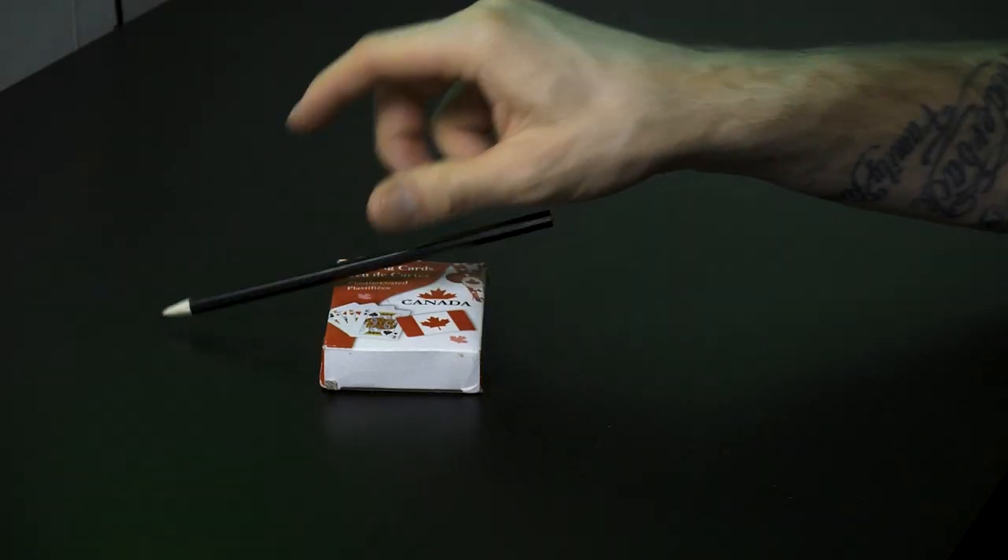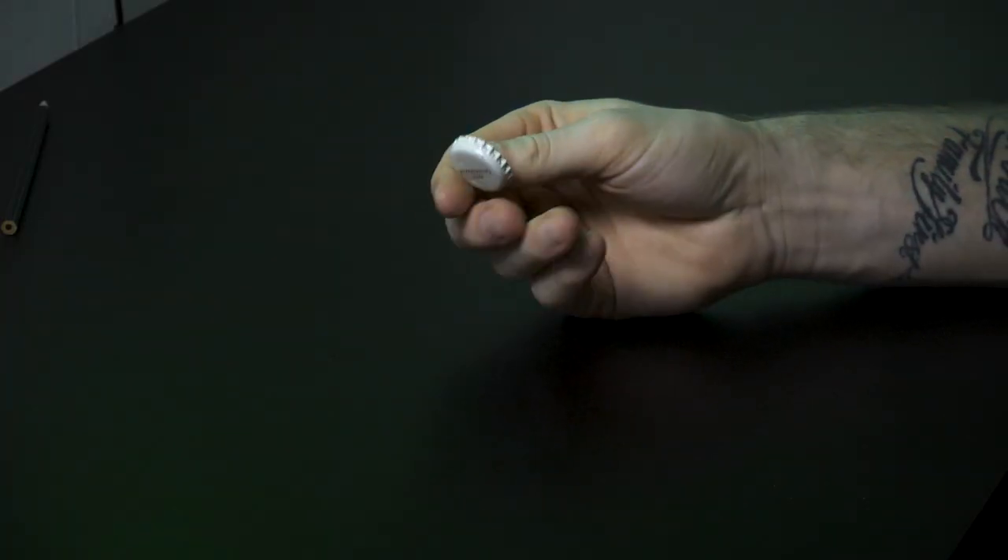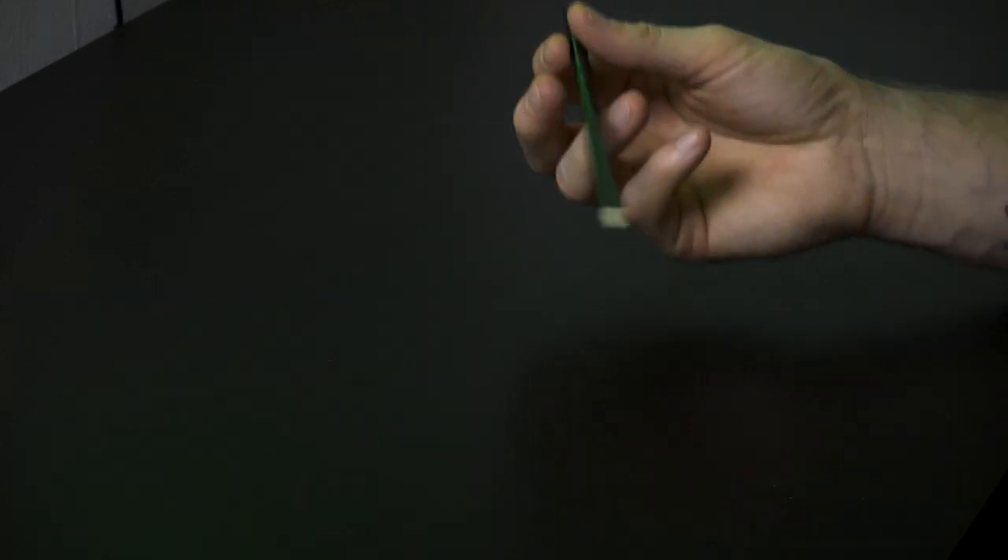I want to see if I have that Canadian hand strength. So let's begin with the 3 challenges. Number 1: bend a bottle cap backwards using only one hand. Number 2: tear a deck of cards in half. And number 3: break a number 2 pencil using your middle finger.